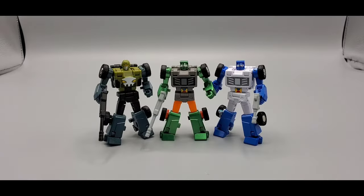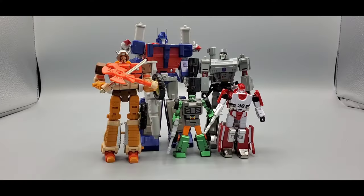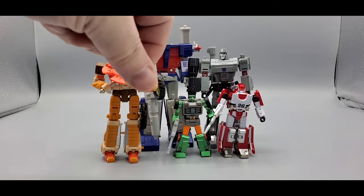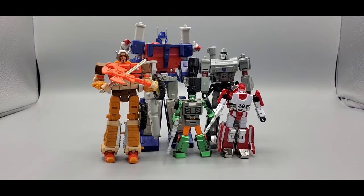And there they are all three together — there's Beachcomber the G1 version, you got the G2, and you got the Shatterglass or Cybertron Hard Top, whichever you want to call him. That looks good, I love some New Age. And there he is next to Magic Square Ultra Magnus, Mechanic Studios' Rekgar, New Age Megatron, and New Age Diaclone Mirage. As you can tell, he is a teeny tiny one.